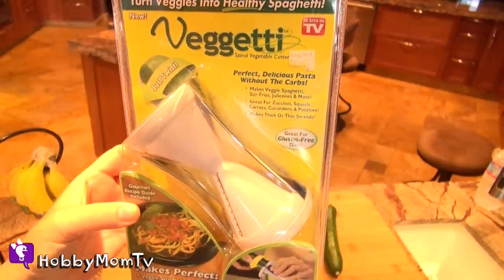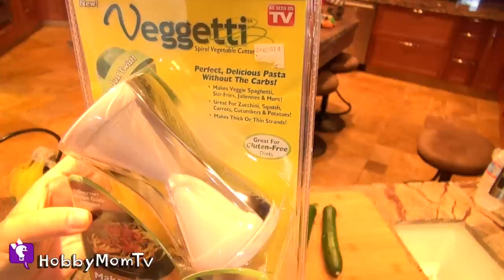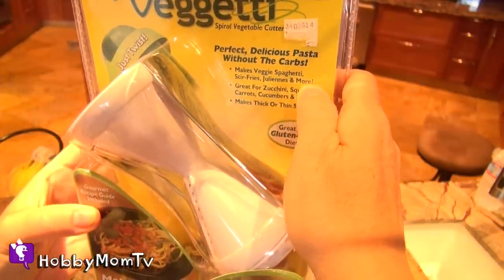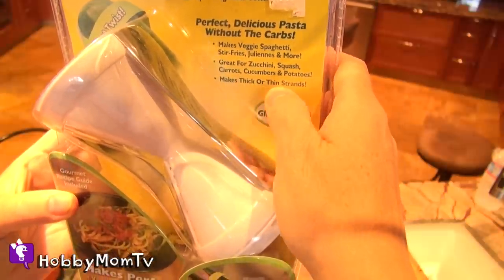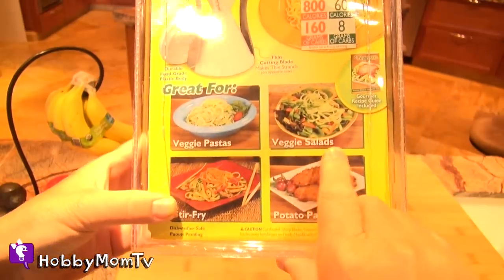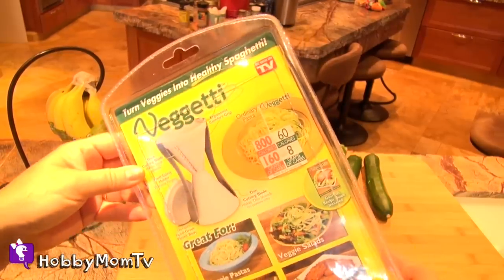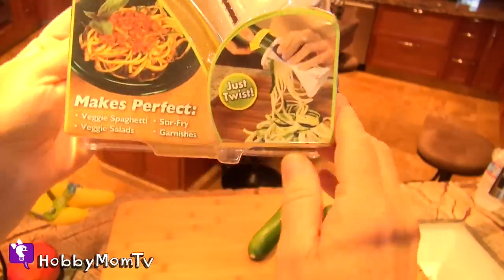It says turn veggies into healthy spaghetti. Perfect delicious pasta without the carbs. Makes veggie spaghetti, stir fries, juliennes, and more. Great for bikini squash, carrots, cucumbers, potatoes. Makes thick or thin strands. It says it's great for pasta, veggie salads, potato pancakes, stir fries. It says all you have to do is just twist. So if you're like me and curious and want to know if this thing works, we're going to check this out and see if it's really worth it.